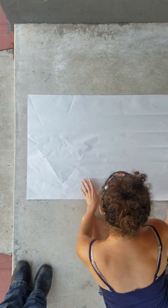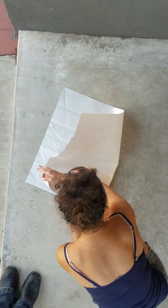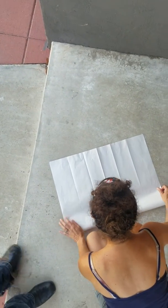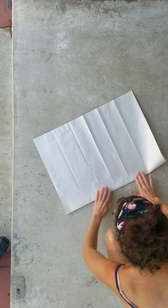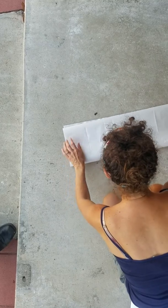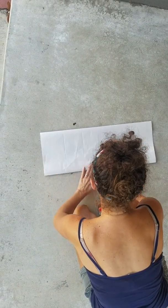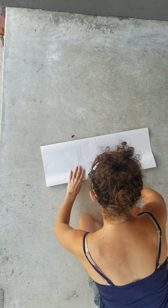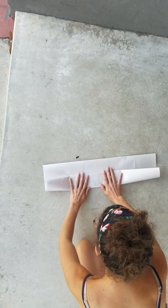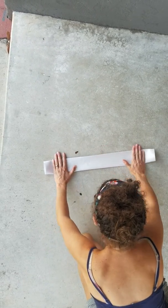For the 3 blind mice, we fold it in half the other way, which is the hamburger fold. Mice are smaller than bears, so we don't just fold it once like we did the other way — we fold it twice. Now we have to do 3 blind mice, but they're all equal. So we're going to do 2 folds making them equal thirds, or as close to equal thirds as we can guess.